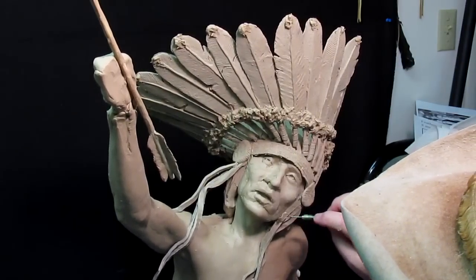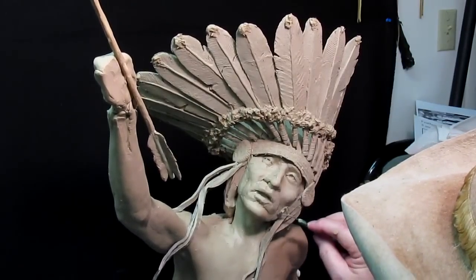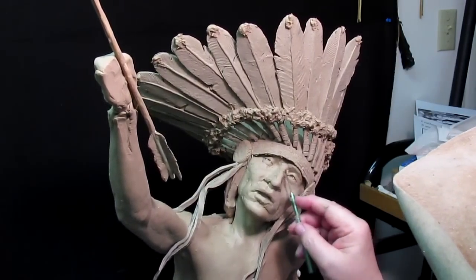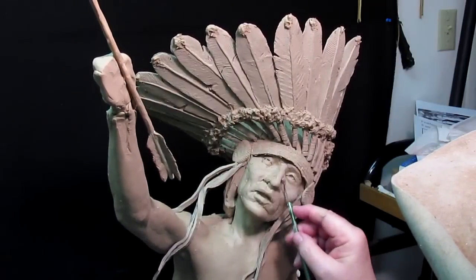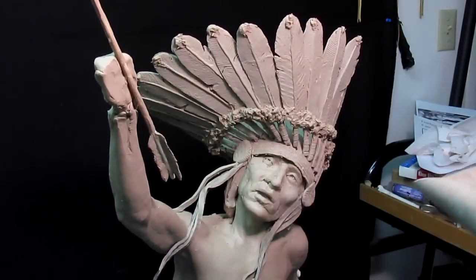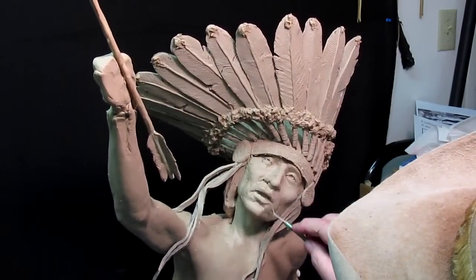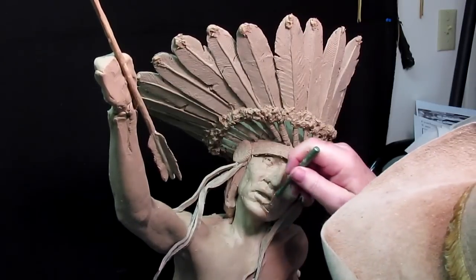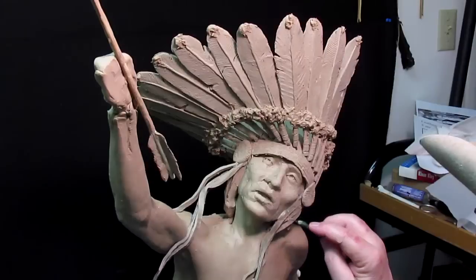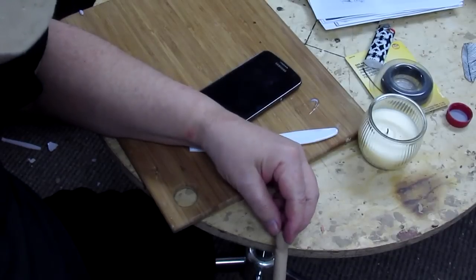I'm just going to clean up the face a little bit. I'm not going to try to finish this piece — I'm going to leave it pretty much close to being done. The final steps of cleaning it up will be done once I bring it back home. I just want to show them what it looks like and what it will look like. Fine tuning and having it ready to go to the foundry — that's going to take another two weeks or so. But I want to get it presentable, at least for the gallery.